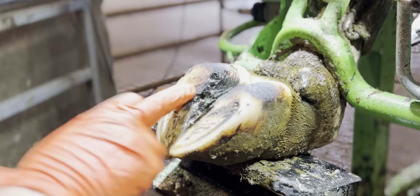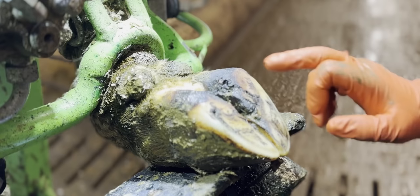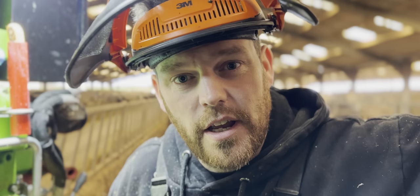This cow doesn't look particularly lame, but I've got a sneaky suspicion there's a problem with both of these back feet. And when there's a problem with both, she's not favouring one or the other, so it's hard to tell. This is the Hoof GP, and this is how to make a cow more comfortable.